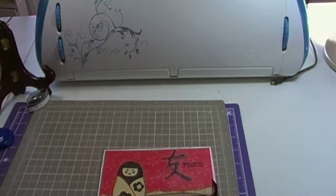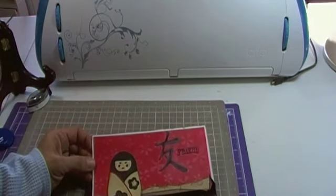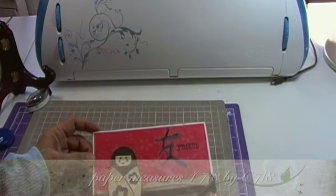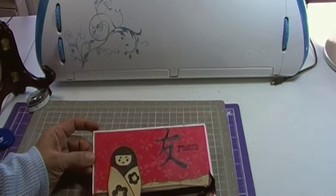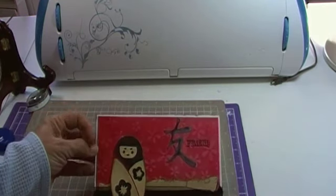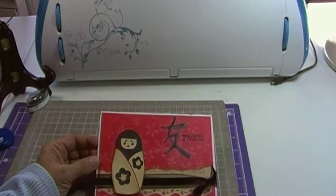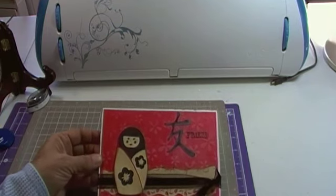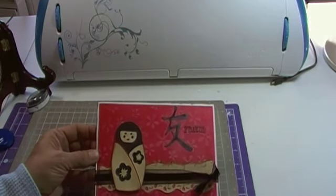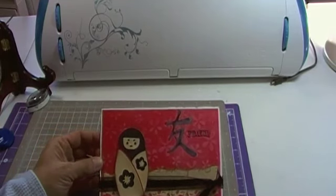I didn't want the white to completely show through, so I inked around the edges using the Colorbox Charcoal. The next thing I did was took a piece of paper — this measures 4 and 7/8 by 3 and 7/8 — and I attached it to the back. I ran it through my Big Shot machine using one of the Sizzix texturing plates to give it the flowers. I wanted the flowers to go with what is on her little kimono. The next thing I did was take a piece of paper from a Walmart scrap pack that had some symbols on it, so I went ahead and tore that and inked the top of it with a Colorbox brown ink pad.